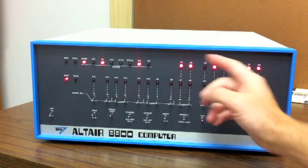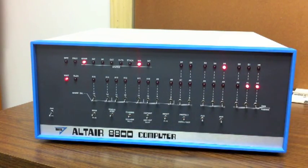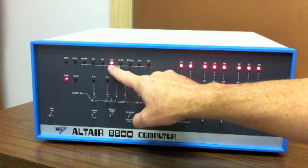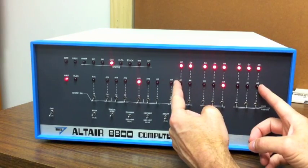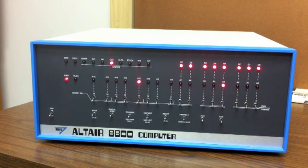The next instruction is an output to IO address 8 — that's the drive select register in the floppy disk controller when we write to it. This is the actual output operation taking place. If you remember from our earlier videos, that's the output operation to an IO device, and we can see it's going to port 8.